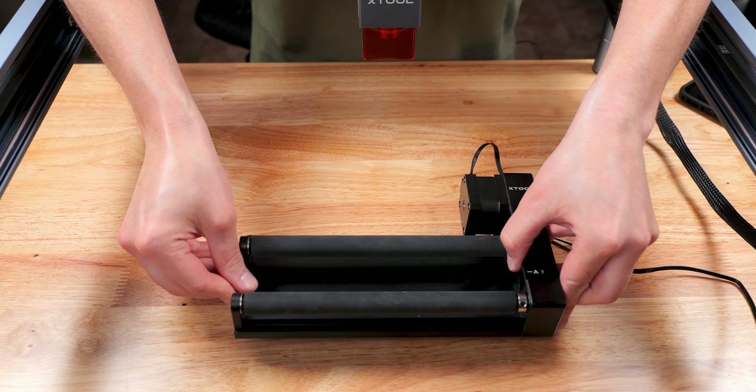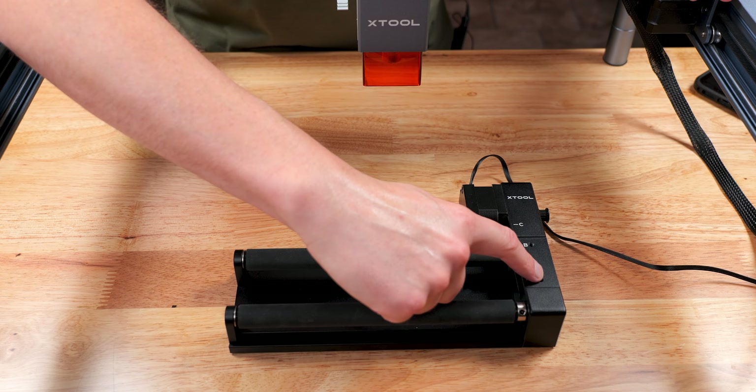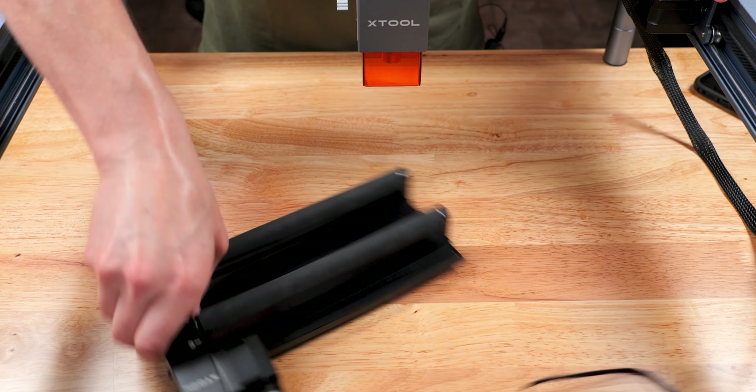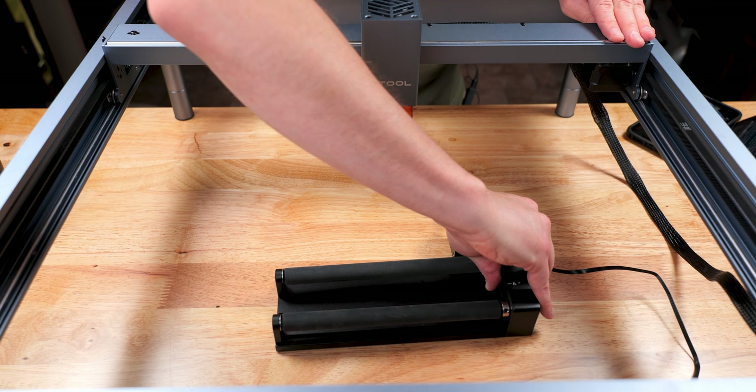As we drop the RA2 down in the engraving area, you need to make sure that you place this with the base to the right of the laser module — not like this, but like this. Always make sure the base is to the right.